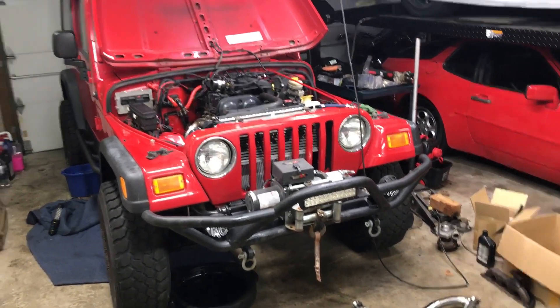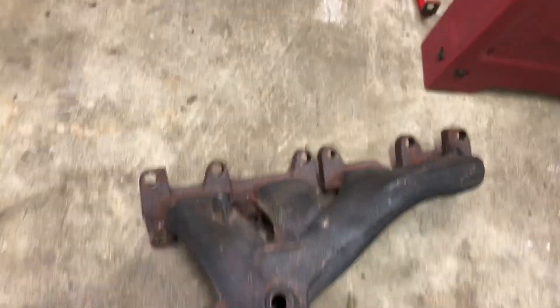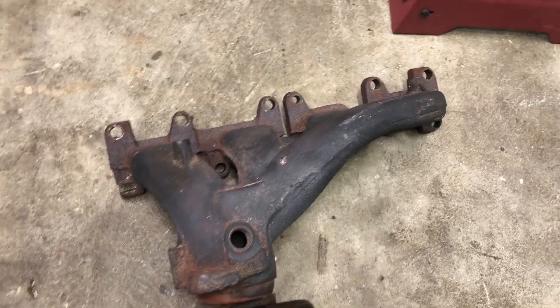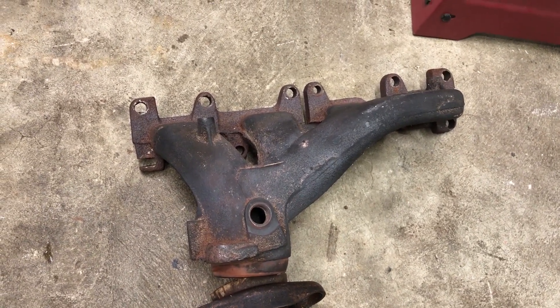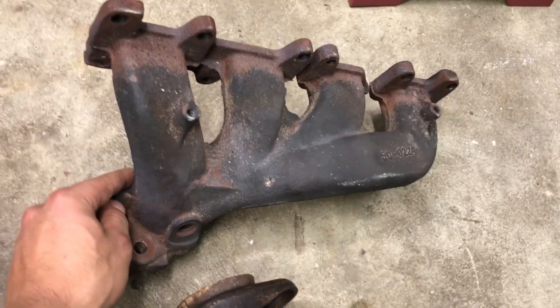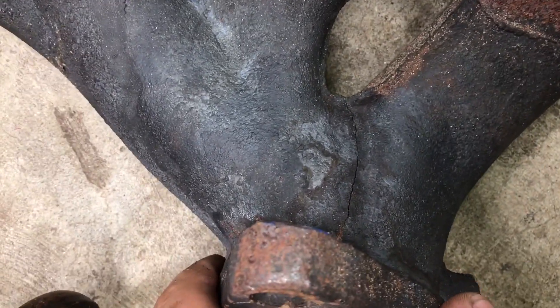I want to share something I've been working on. You guys with the 2.4 liter may have run into this issue with the stock exhaust manifold. This is what the stock exhaust manifold looks like with the naturally aspirated setup — what comes on the Jeep stock. I had a few guys asking me on the forum about making an aftermarket exhaust manifold for the naturally aspirated guys, because these things have a horrible history of cracking. On my Jeep alone I went through probably three of them over the three years I had it stock.